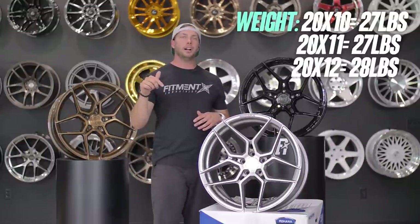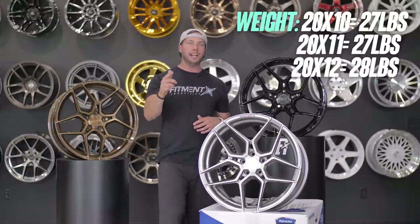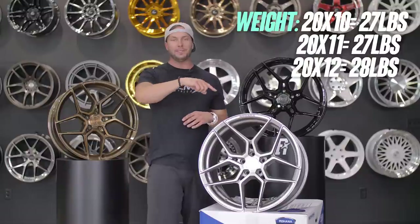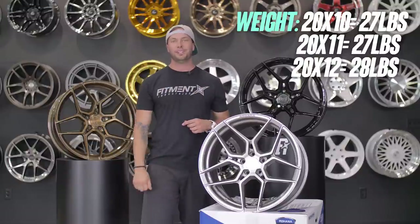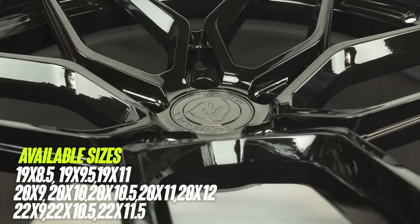I'll go ahead and toss all three of these on the scale for you guys if you're interested in knowing how much they weigh — we forgot to do it before the video, so I'll drop the sizes across the bottom of the screen. This wheel comes in 19, 20, and 22 inch.